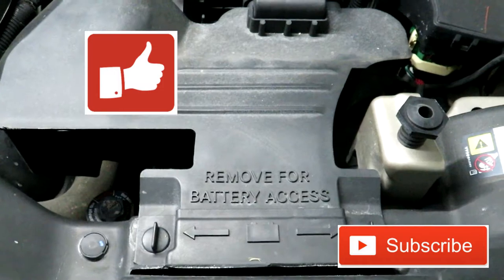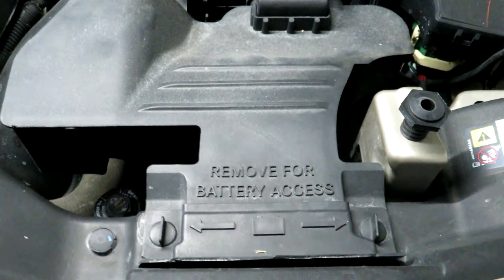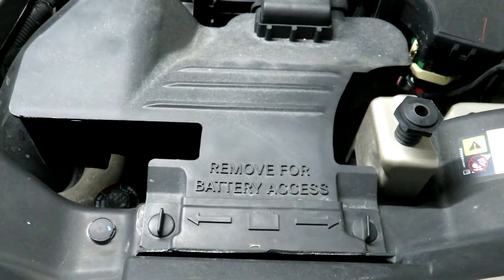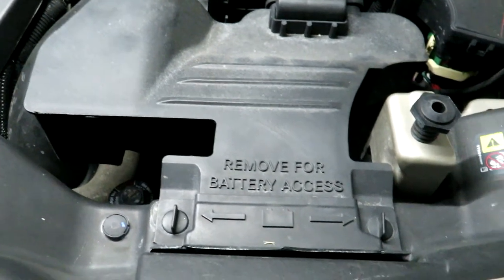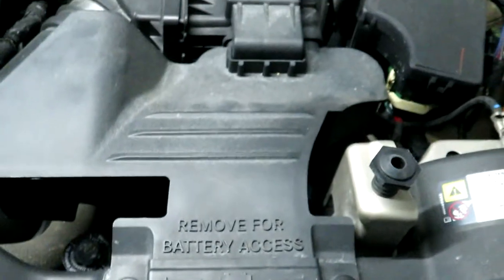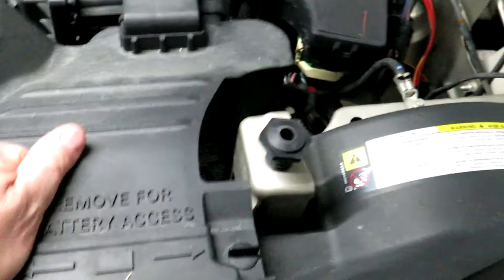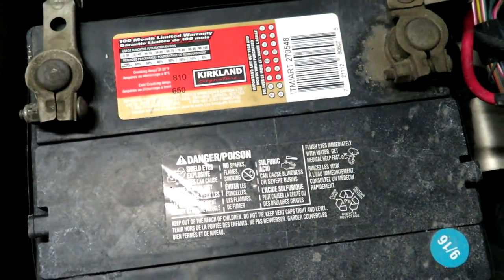On the Jeep Patriot, the battery is under the hood in the engine compartment. Some vehicles have it under the front passenger seat or in the trunk, but in our case it's right here under the hood and handy to get at. The first thing we're going to do is turn these knobs on the air intake cover — which also covers the battery — and pull that off.